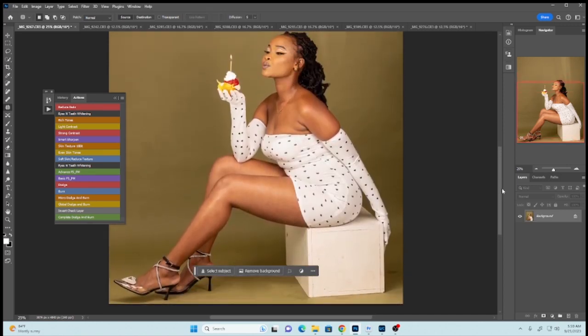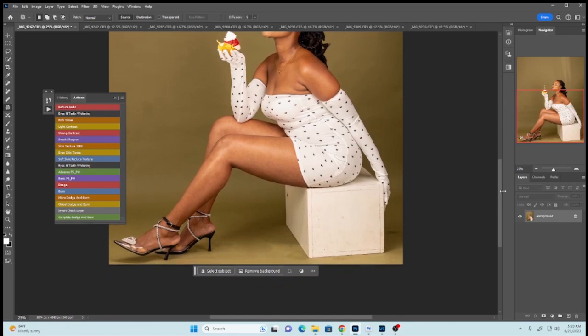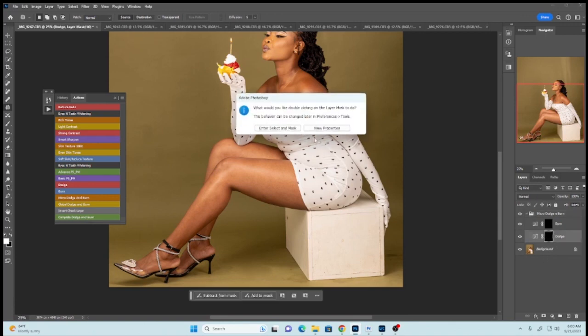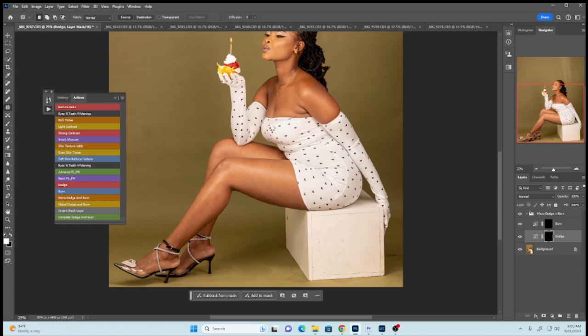If you look at our image, the face is lighter than some of the other body parts. What we need to do is come here to Micro Dodge and Burn and run the action. I believe everyone has this action — if you don't, just DM me and I'll send it to you. When you open it, click the arrow to open the action and then select the Dodge.